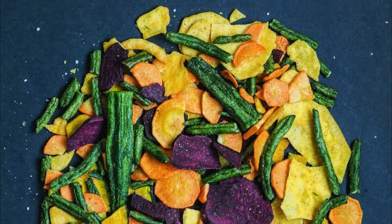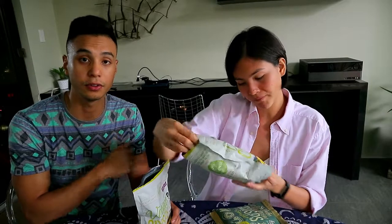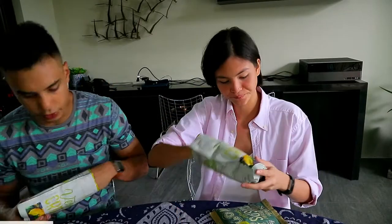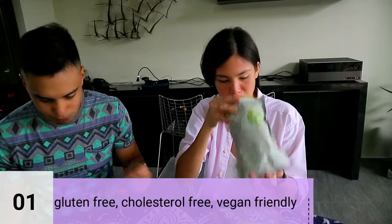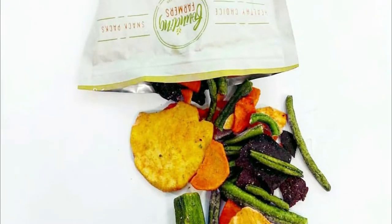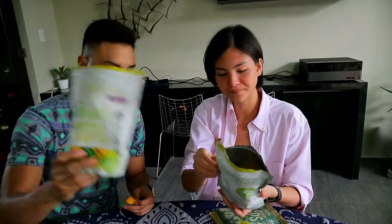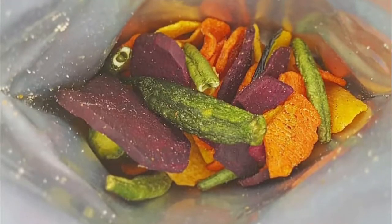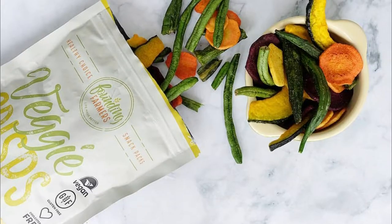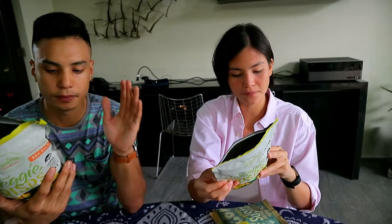So they actually utilize VF technology to maximize nutrient availability, because the more processing you do, obviously the less nutrients are in it. It's also gluten-free and cholesterol-free, vegan-friendly, and it comes in three different flavors: sea salt, garlic, and unsalted. Ingredients include purple sweet potato, sweet potato, pumpkin, carrots, green sword bean, okra, palm oil, and maltose.